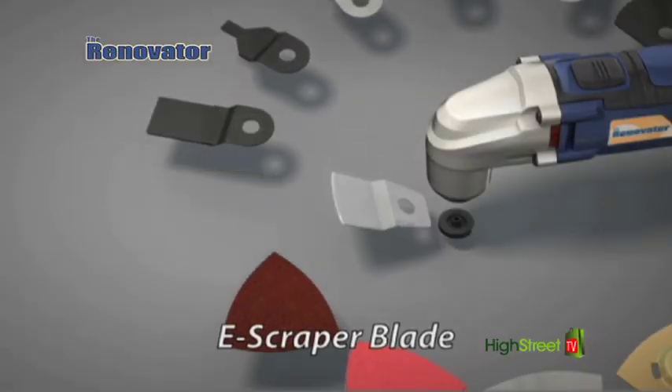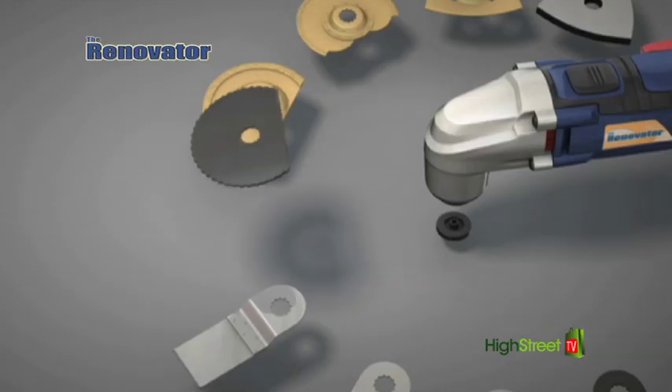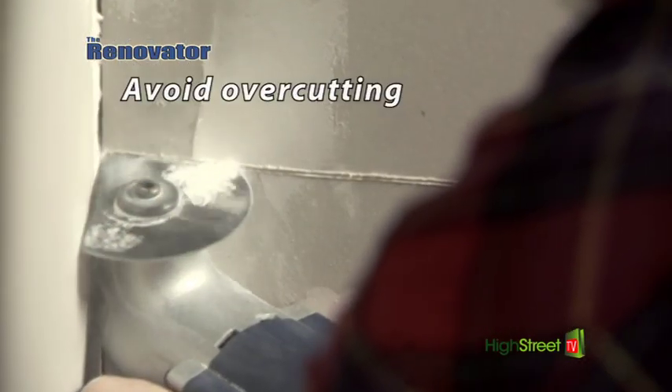The e-scraper blade peels back old linoleum floor with ease and removes old caulking from around sinks, tubs, and countertops. Add the semi-circular saw blade and you're set to plunge cut junction box holes. And since the Renovator cuts without spinning, you'll avoid over-cutting.